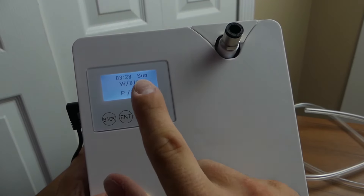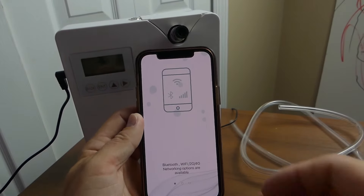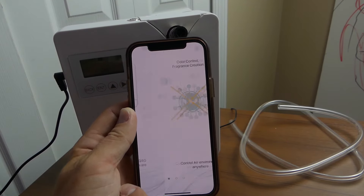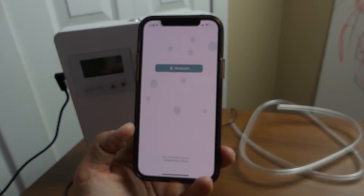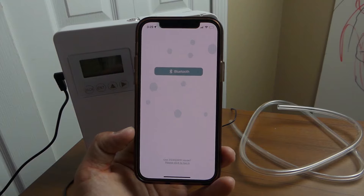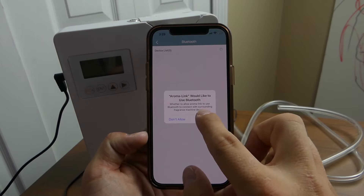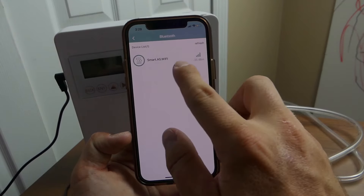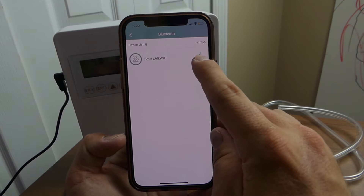I'm keeping mine at 120-second pause and 10-second work time. Now let me get the app out and show you how that works. The app is called Aroma Link — it supports Bluetooth, Wi-Fi, 2G, and 4G network options. You'll need to allow it to use your location while using the app, then you go to Bluetooth, click device list, and it should pop up right away. It shows the signal strength, so you click on it to pair.